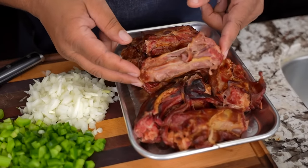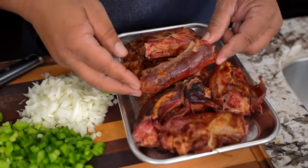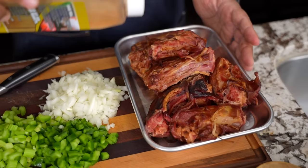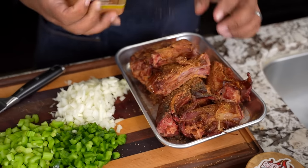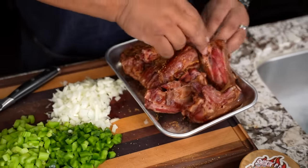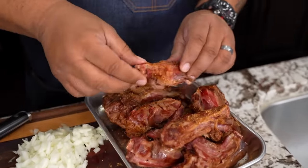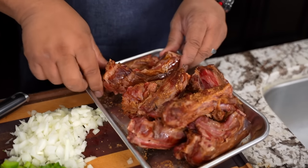If you know anything about turkey necks or anything that's smoked, you can see that these are already pre-smoked. I'm going to go ahead and start putting a little seasoning on here, then flip them over and do the other side. These were already pre-smoked — I would love to have had some raw turkey necks, but it depends on where you live and how you get them.